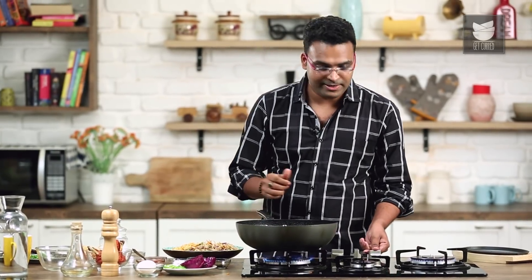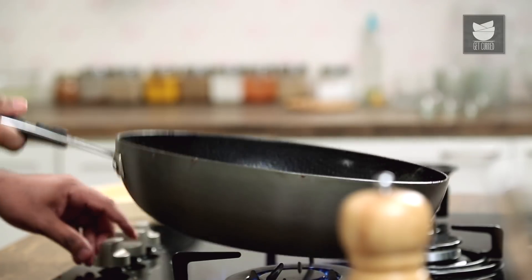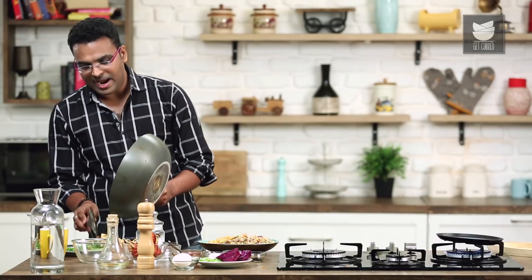Let's also simultaneously heat the iron pan, which is also known as the sizzler plate. The vegetables are ready. Let's move on to the main component of the sizzler, which is the Lollipop Chezwan Gravy.